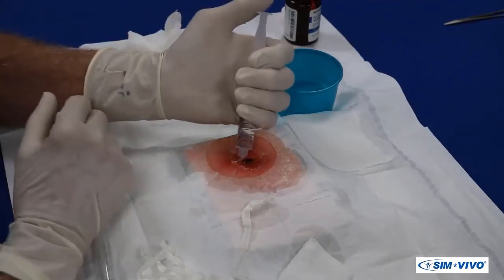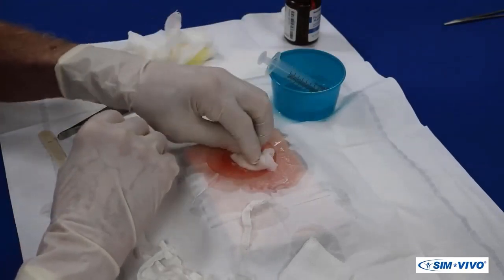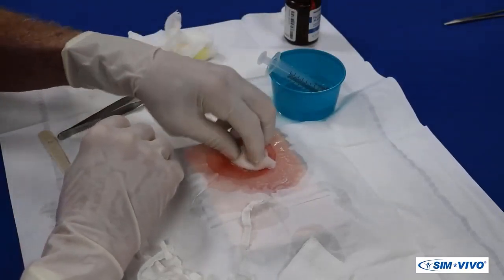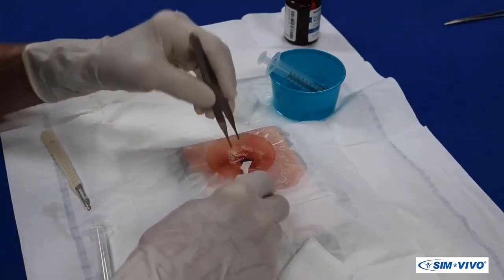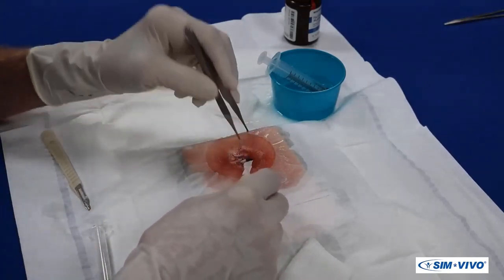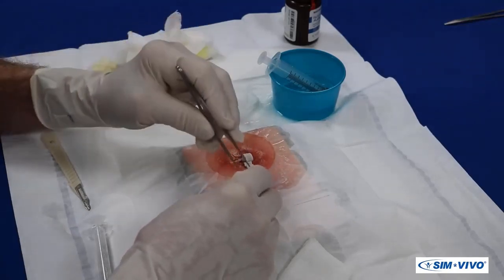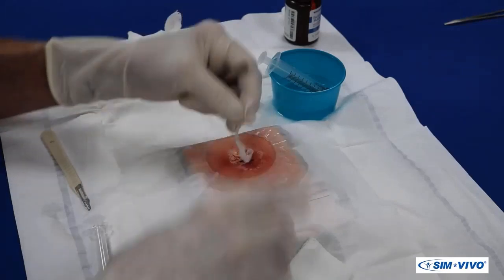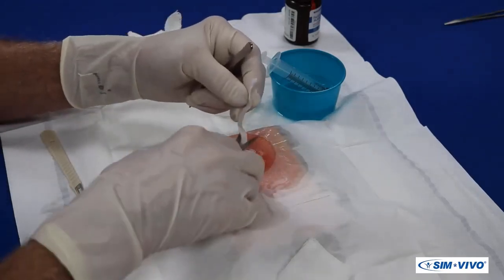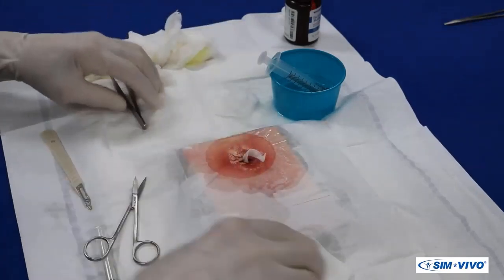Irrigation can be performed if you believe it will be beneficial. Then grasp the end of the new packing strip and place it into the abscess cavity as before. Do not pack the cavity too tightly, as the goal is for the cavity to heal from the inside out. A dressing is then applied.